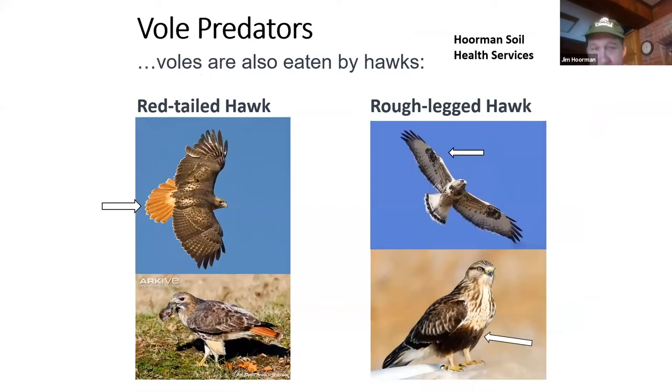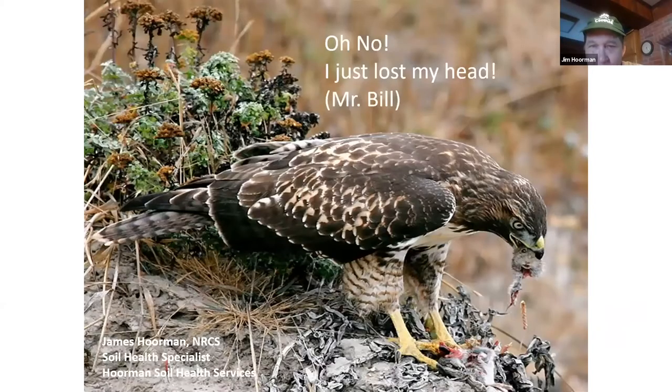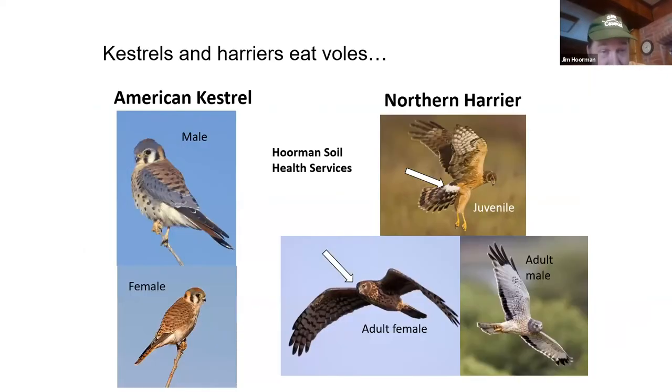These are the predators you want to look for and try to promote. The red-tailed hawk stays in Ohio year-round. A couple that migrate may only be here during the winter months — the rough-legged hawk is one. Kestrels are probably one of the best birds of prey we have. This is the American Kestrel — it's native to our area, stays 365 days a year, and is about the size of a mourning dove. You'll often see them on telephone poles. Another one that comes in for just a short period of time is the northern harrier, which eats quite a few voles during the winter months.